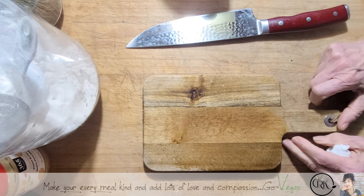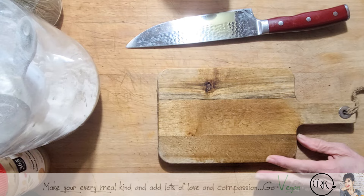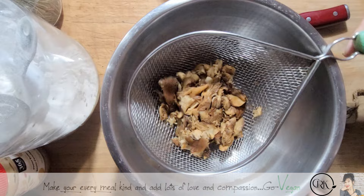Hi guys, hope you're all doing well. My daughter wants some kind of fish cakes. We are not going to use jackfruit this time. I'm going to show you what I have here.